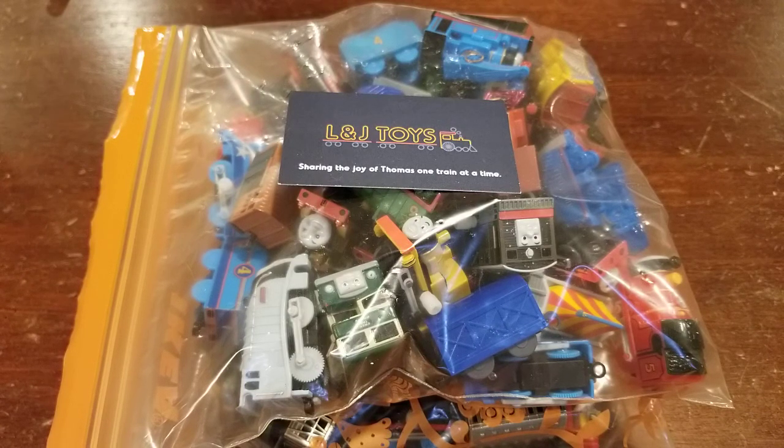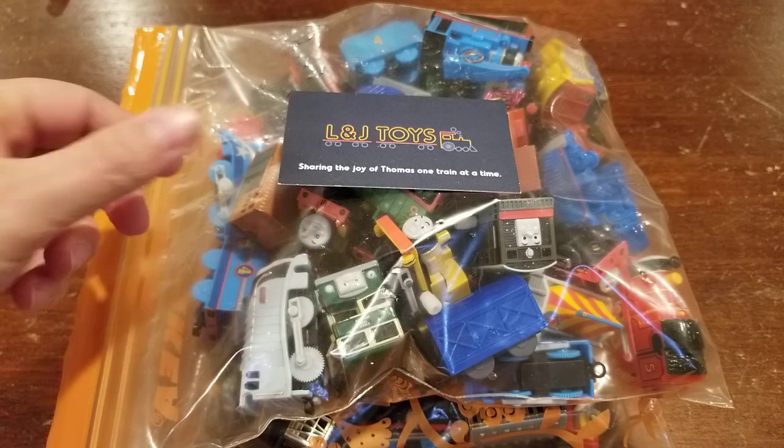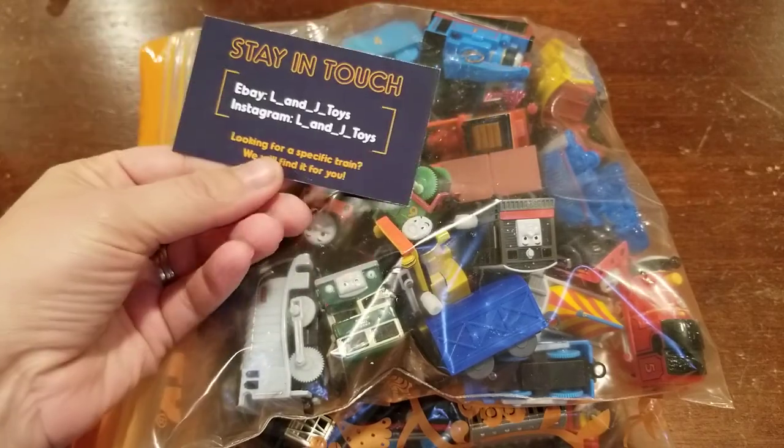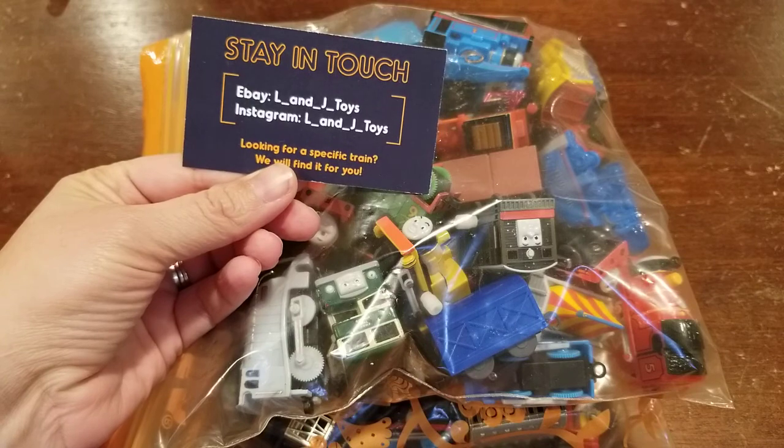Hi everyone and welcome to L&J Toys YouTube channel. Today we are going to be opening bags of Thomas and Friends capsule ply rail trains and rolling stock. We just got this shipment in a couple days ago and we thought it would be really fun to open it with all of you. We are L&J Toys — we sell Thomas and Friends trains online. You can find us on eBay and on Instagram.